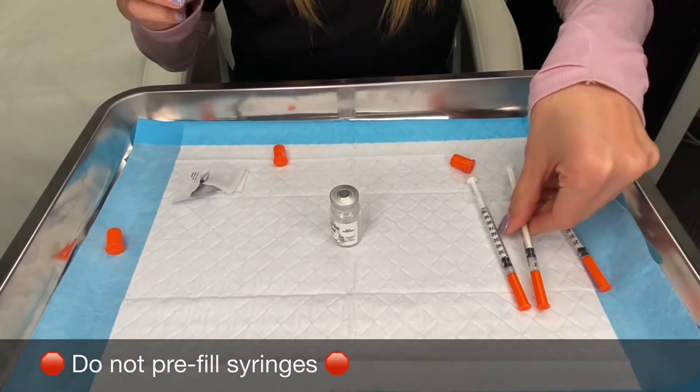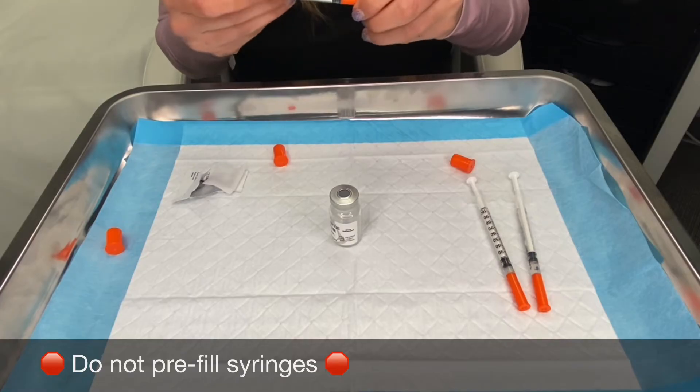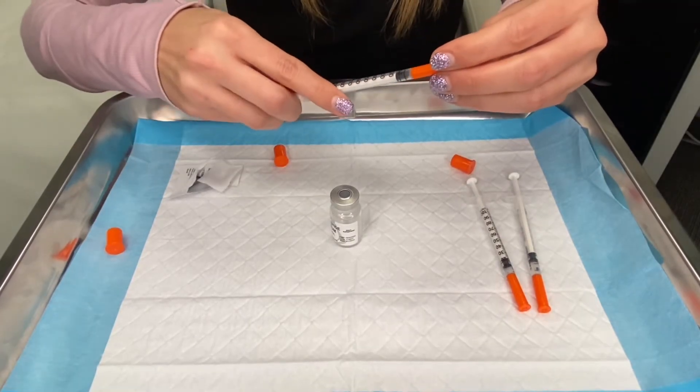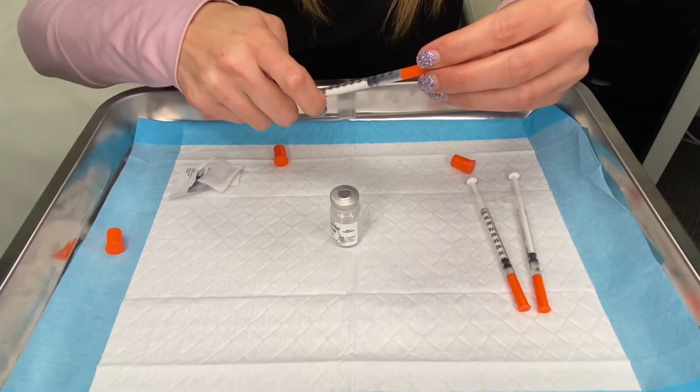It's not recommended to pre-fill your syringes. This is merely to demonstrate the doses. You just want to draw up your medication from your vial each week before injecting.